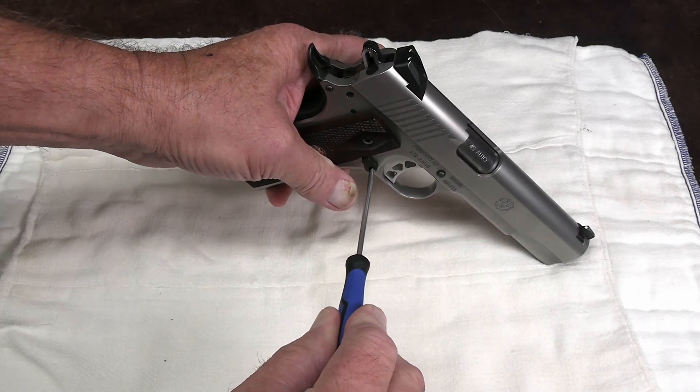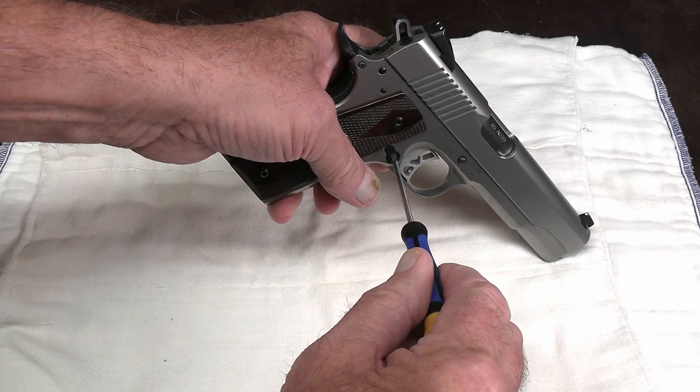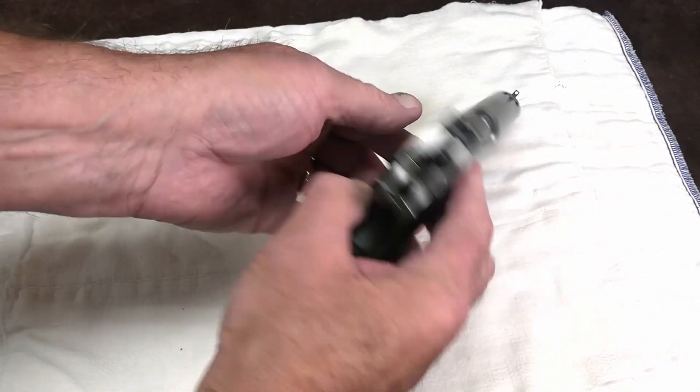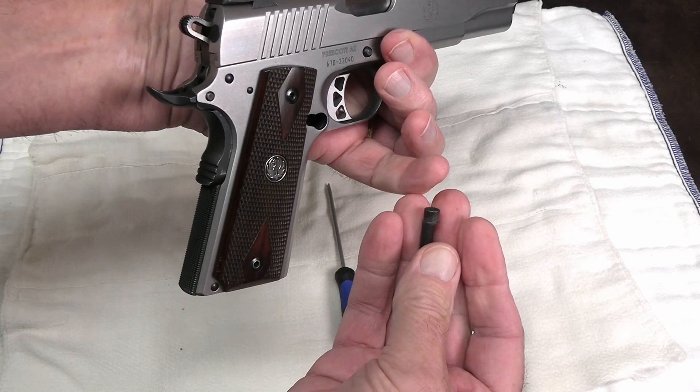When the button's about an eighth of an inch in, suddenly that screw top will release. It's as simple as that. And that allows the button to be pushed straight out. That's all there is to it.